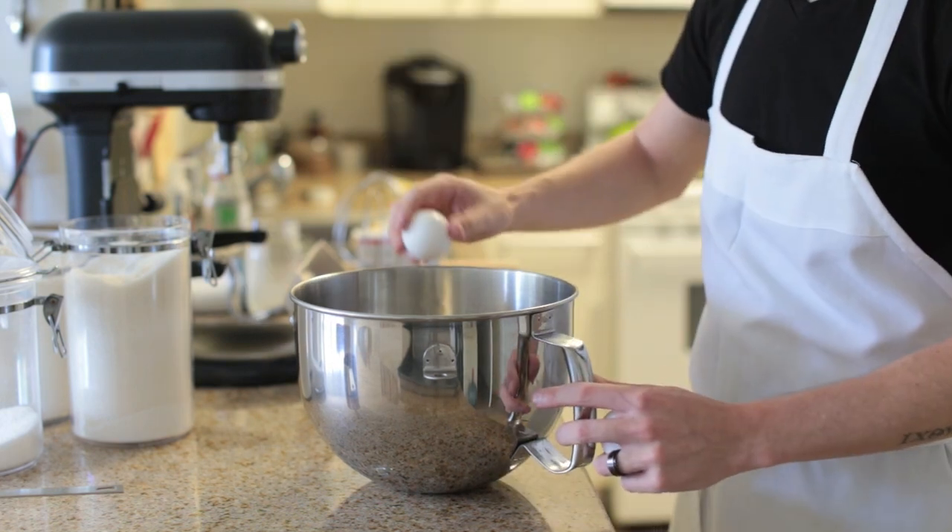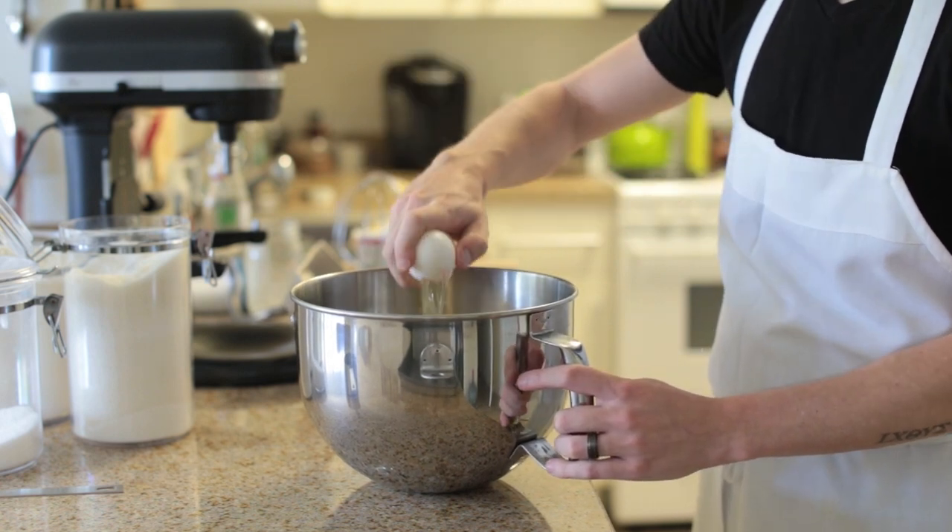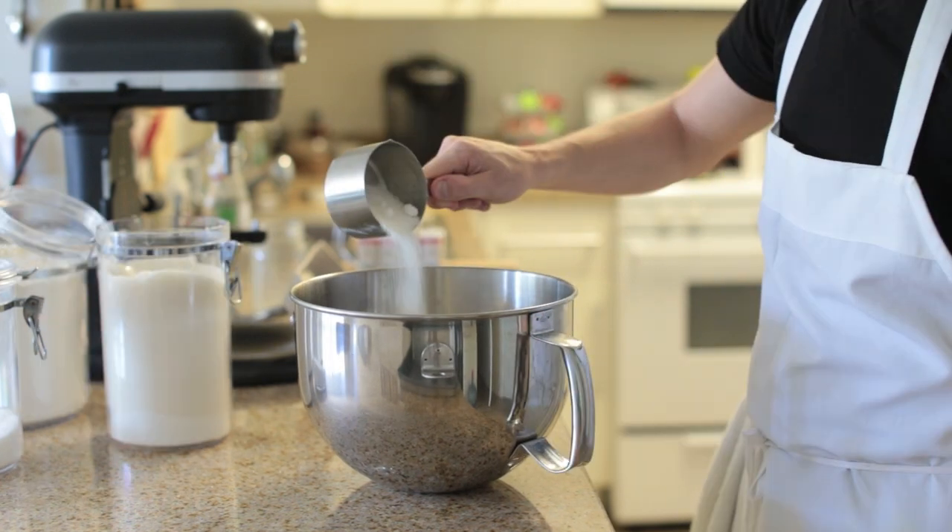The first step in this recipe is mixing the dough. Start off by adding warm milk, eggs, sugar, a little bit of salt, vanilla extract, and the yeast.